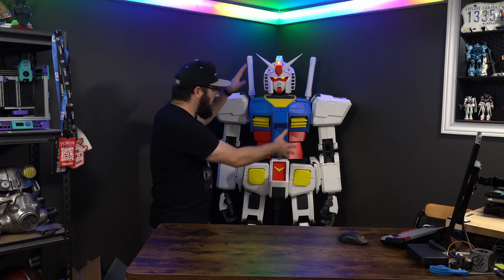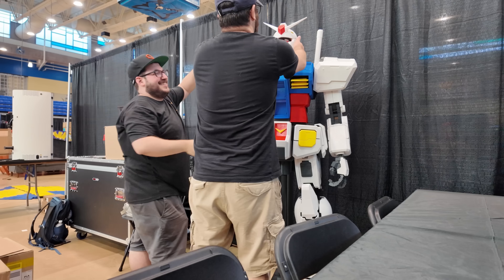So last month I brought my giant 3D printed Gundam to 3D Printopia. It's a 3D printed convention in Bel Air, Maryland. I drove this down there, it rode in the back of my car. It was a fun trip. It was a great time.